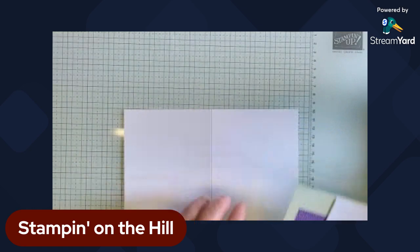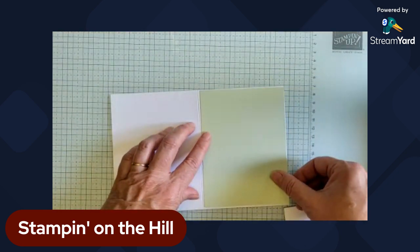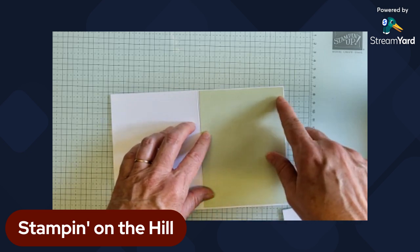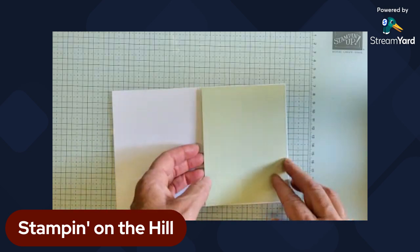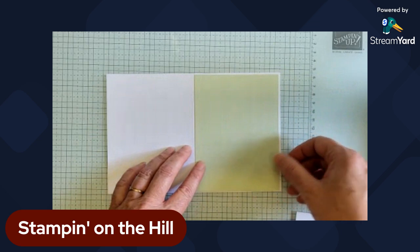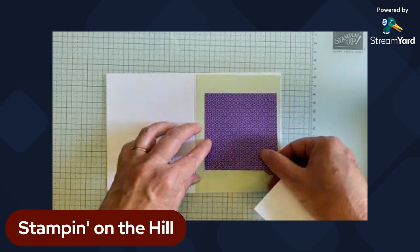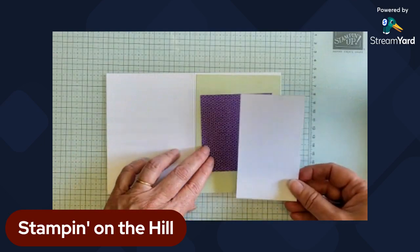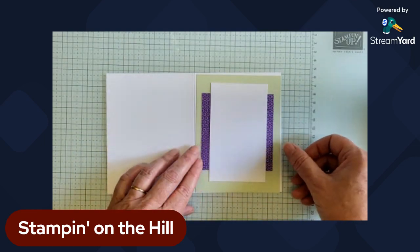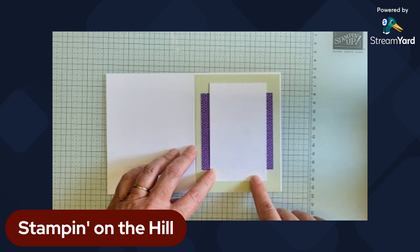I'm using a basic white card base — eight and a half by five and a half, scored at four and a quarter. Then I've got a layer that's one-eighth of an inch smaller than the card front, and I'm going to stamp on it. Then I've got a piece of DSP that's three and a half by three and a half. And then just a piece of white cardstock at two and three quarters by four and a half, which goes on this layer as in the sketch.